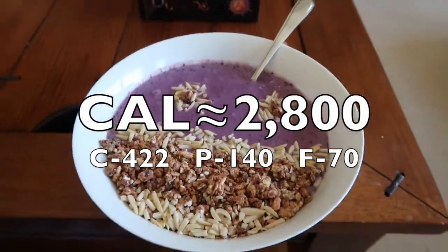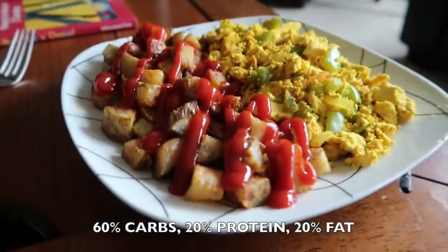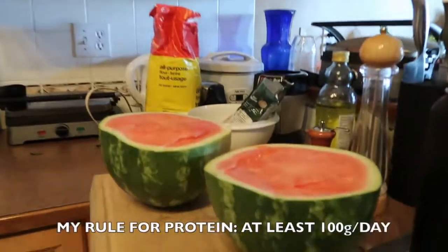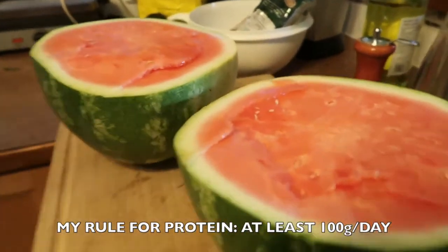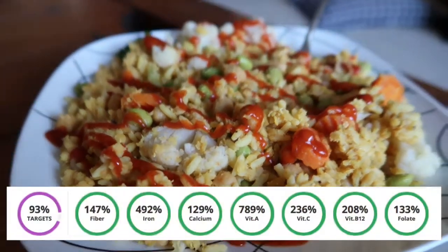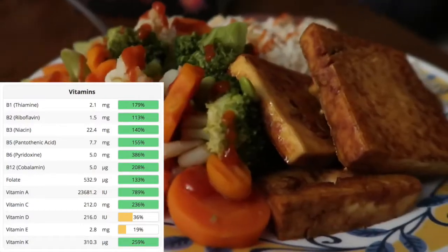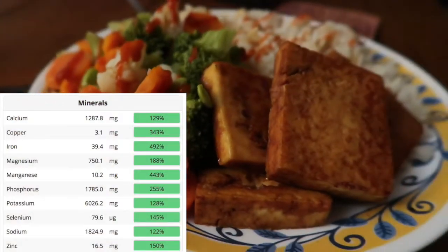The final macros for the day are 2,800 calories, 422 carbs, 140 protein, and 70 fat. This fits the 60/20/20 ratio that I use when I'm cutting. I hope you enjoyed the video and it gave you some ideas — if so, please give it a like, maybe even share it with someone who thinks vegans are deficient. Here are the vitamins and minerals for the day — I'm definitely getting more than enough of just about everything. If you liked the video, let me know with a thumbs up, leave a comment below telling me what video you want me to make next. Thanks so much for watching — go veg!